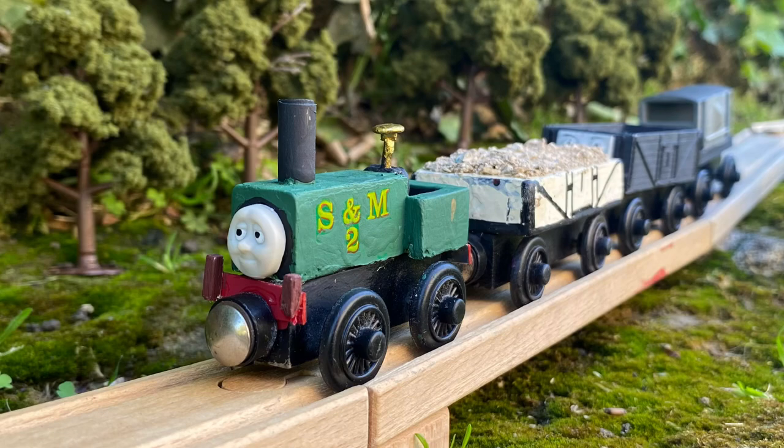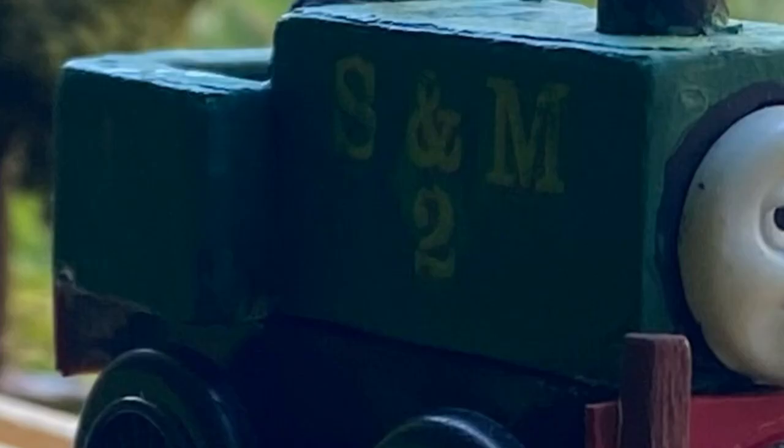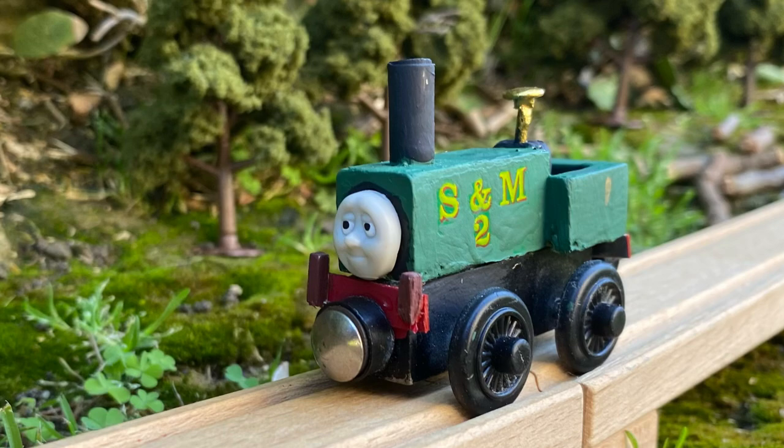While I am very proud of him, and I can't wait to use him in videos, there are a few things that I want to redo or add to him. I want to redo his buffers at the front because they are both very inconsistently cut. I also want to add in some details on his side. I am probably going to make the other two box tanks, but they might be different to Neil.